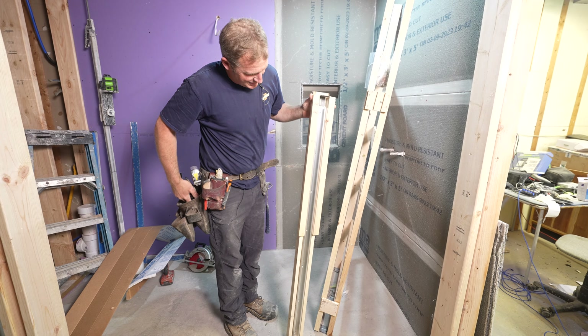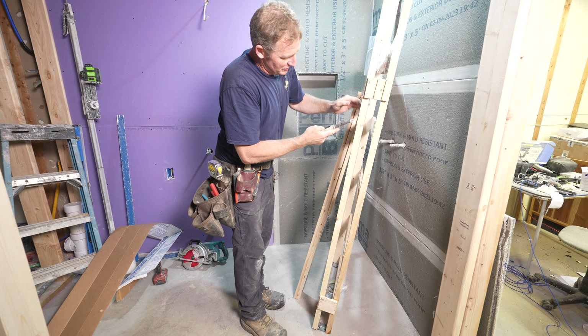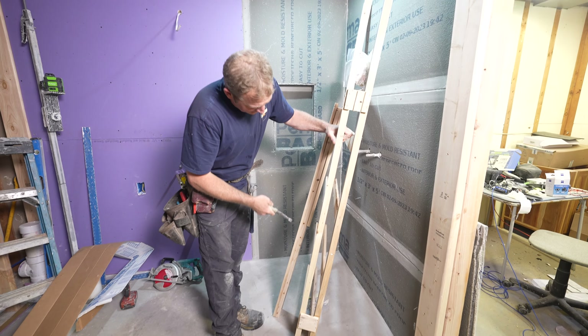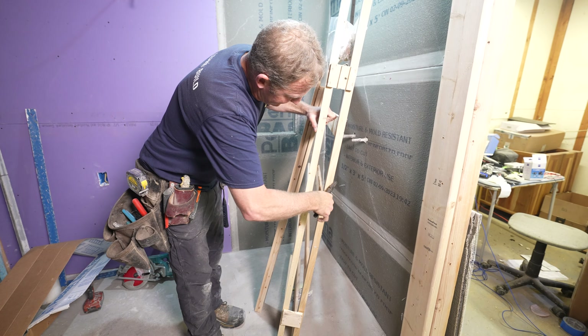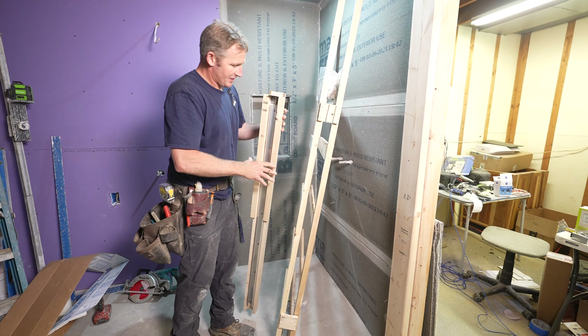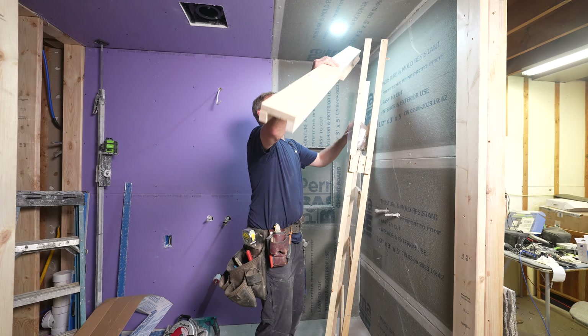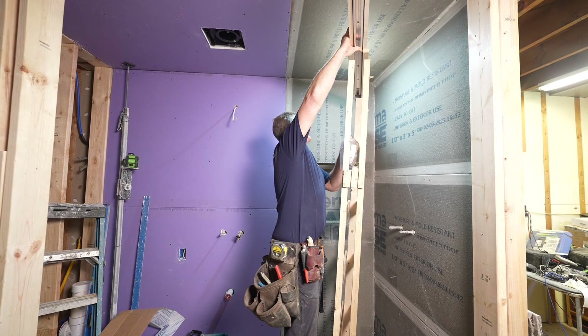As you can see, it already has the one-by material that you'd be mounting your trim to, so this will be the finished trim surface on the front. This is the top rail, and you essentially just put this top rail on top.